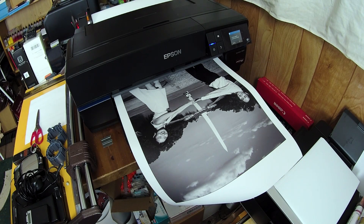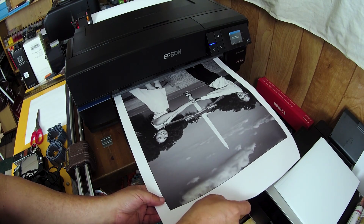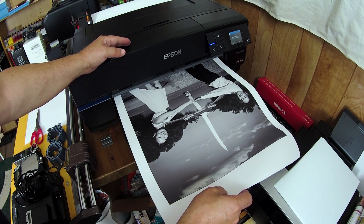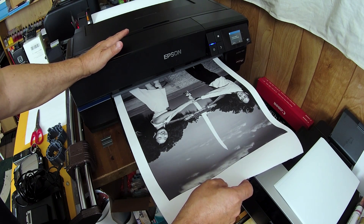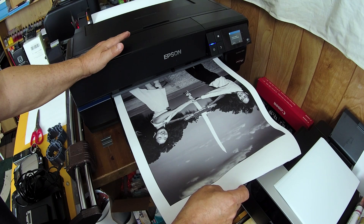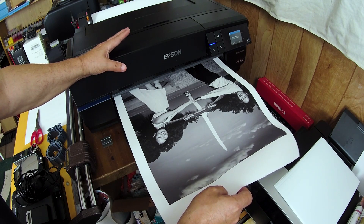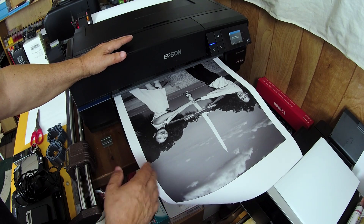Hello everybody, Jose Rodriguez here. As you can see, I have a print that just finished printing on my P800. This is done on roll canvas from Breathing Color — they specialize in many gorgeous fine art media. I've tried a few of them. This particular canvas was offered to me as a 10-foot roll, so I took it and started testing it out.